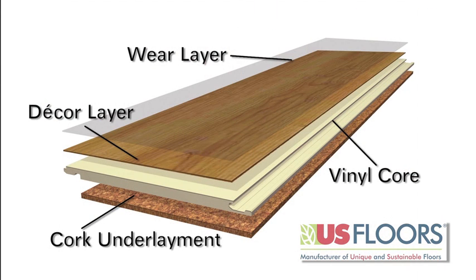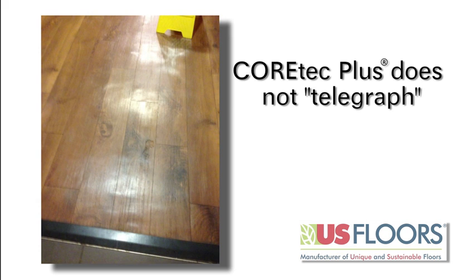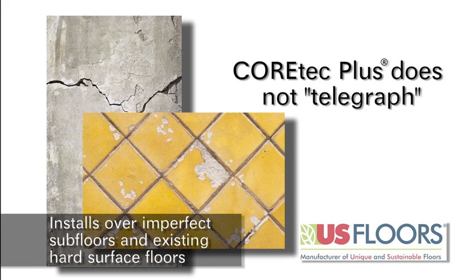The cork underlayment provides a warm comfort underfoot and improved sound insulation. Another feature of Cortec Plus is its rigid core. Unlike other luxury vinyl floors on the market, it does not telegraph — you don't have to worry about imperfections in your substrate that will telegraph through the vinyl surface.